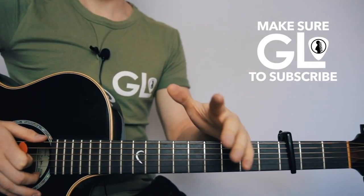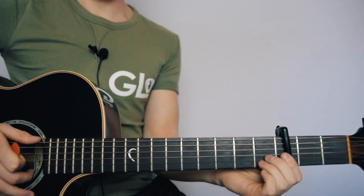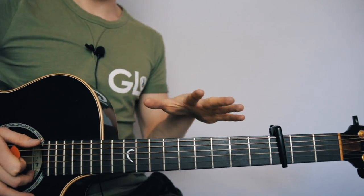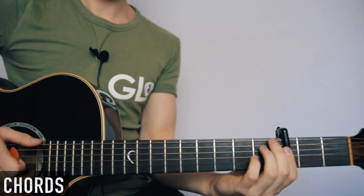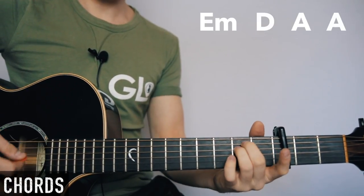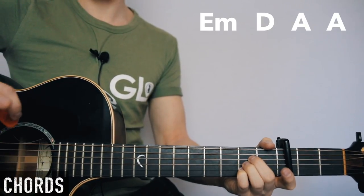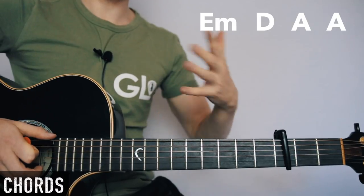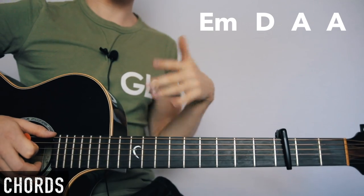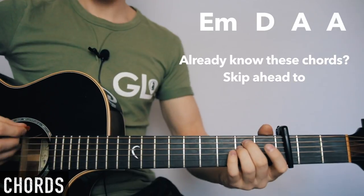What's up guys, this is just a super quick lesson today. I'm going to show you how to play Florence and the Machine's version of 'You Got the Love.' Really simple — three chords for the whole thing. There's just a few rhythms to learn. Put the capo on fret three to start with. The three chords are E minor, D, A — that's the whole song, so the only thing we have to worry about are the rhythms.